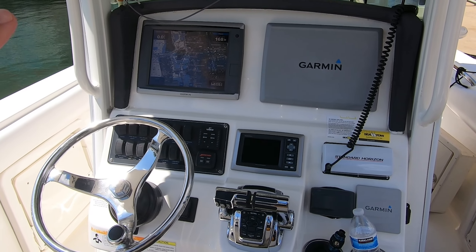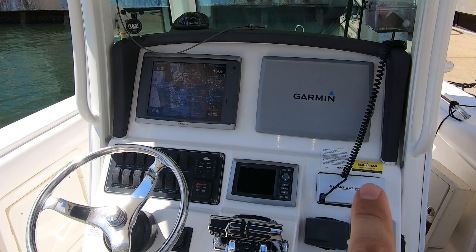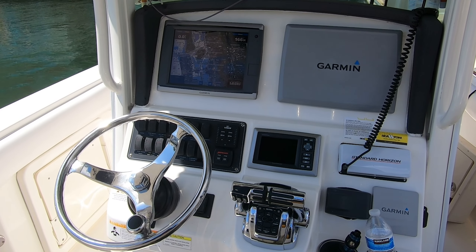We're out here on the Bonnie Lee, a 2014 Boston Whaler, and it does have all the 2014 Garmin electronics on it. We've got a pair of Garmin 7212 chart plotters — those are independently GPS — vessel view, our Standard Horizon VHF, Fusion audio link, autopilot, and our fly-by-wire throttle system. Everything here works. It's circa 2014, but the problem I'm having is my sonar module — I keep losing sonar. This is the second time now, and it's all because of the Garmin GSD 22 sounder box.